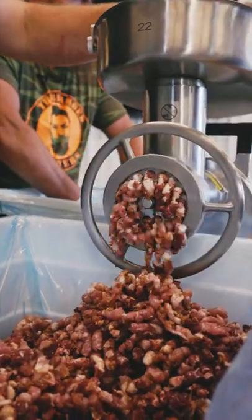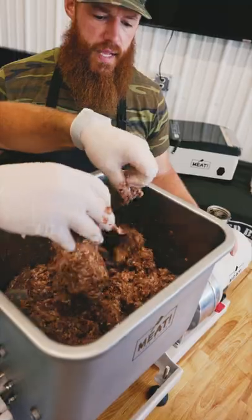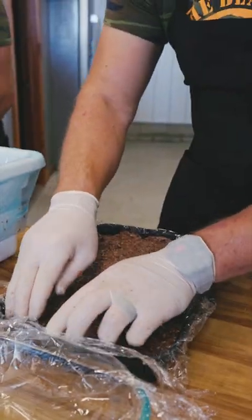We're gonna do coarse grind once, fine grind once. Now that the grinding's done, we're gonna go onto the mixing. We're getting really nice protein extraction, so we're gonna work at forming this into our actual bacon slabs, if you will.